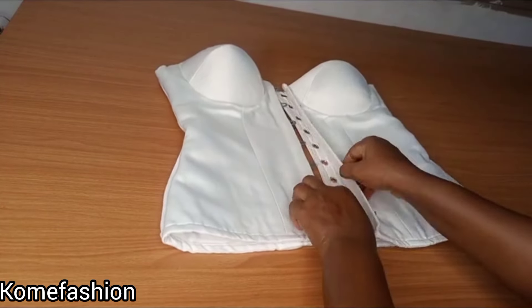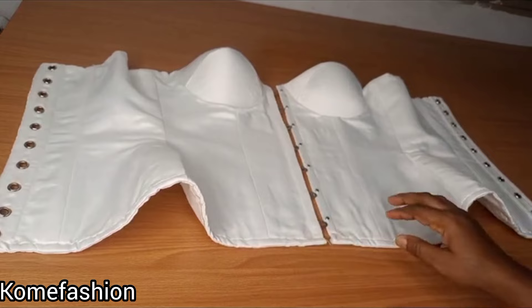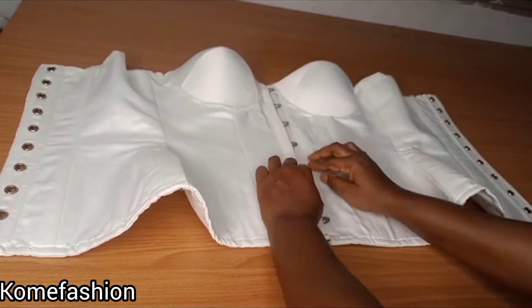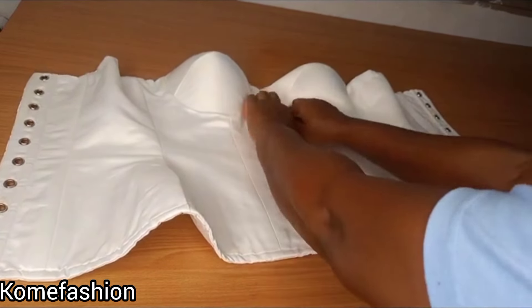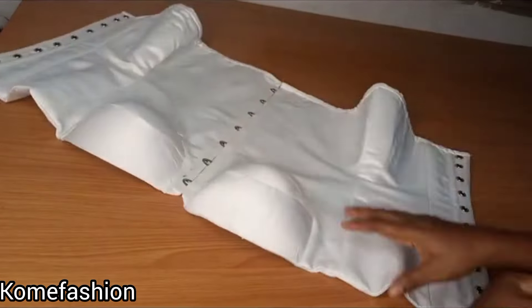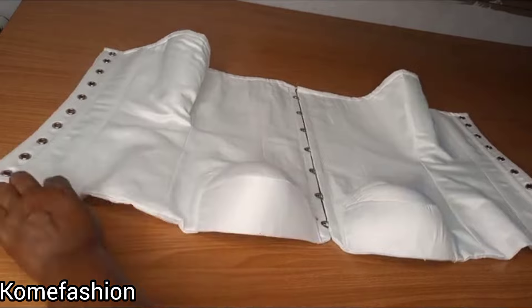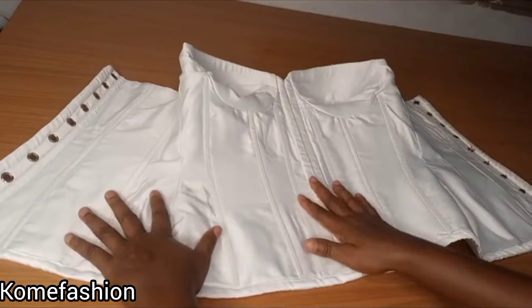Hello Sumit, welcome to another beautiful video tutorial. In this video I'll be learning how to make this beautiful off-shoulder cupped corset with a busk at the center front. This is part one of the video — I'll be learning how to draft and cut.